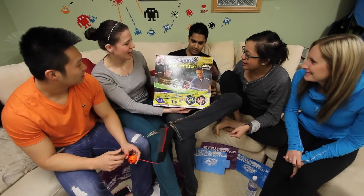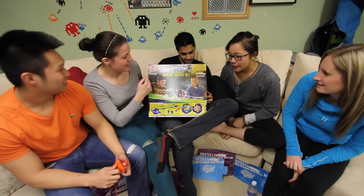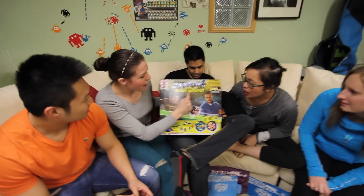OMG! Okay, today we're taking apart — unboxing, that's the word — this Baywheels Ripshot Battle Set.